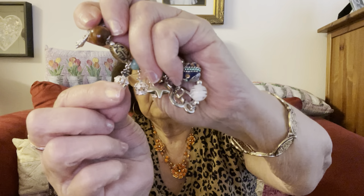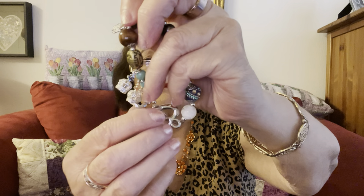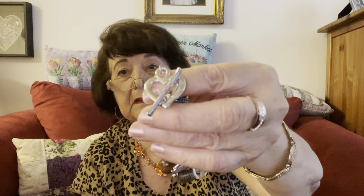Isn't that pretty? It has a star, three crowns, a fish, and a cross. There's the fish, the crown, the star. What I love about this is the toggle.